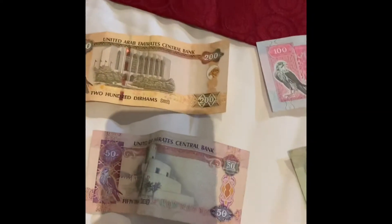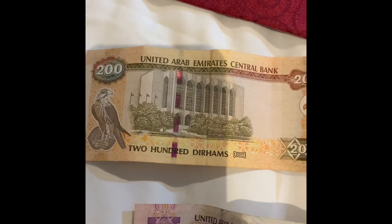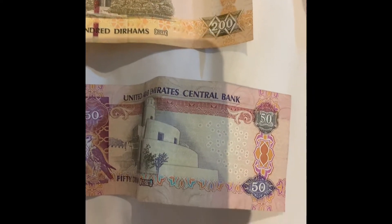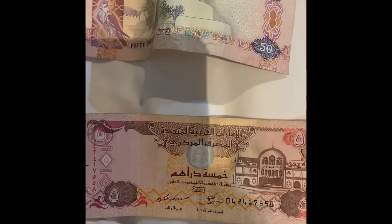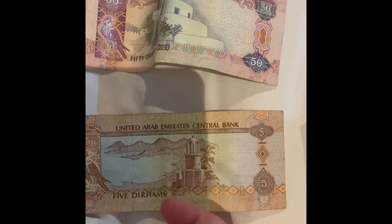Okay so I'm just going to take a little video of what the money looks like, because I think it's cool and just tell you what it's worth, because I'm only just starting to figure it out now. That's five dirham.